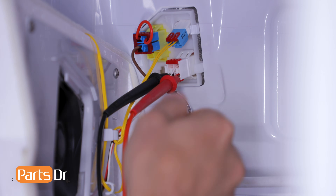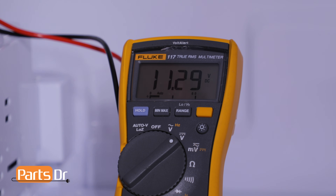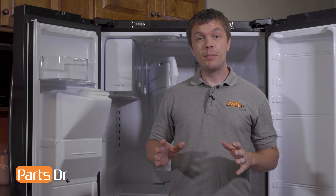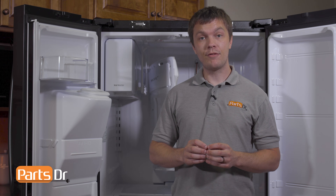Insert the red probe into the end of the plug with the red wire. The fan motor operates at two different speeds. On high, the fan motor is giving us approximately 11.3 volts DC. On low speed, we're getting approximately 8.3 volts DC. If you're getting proper voltage to the fan motor but the fan motor isn't running, you most likely have a bad fan motor.